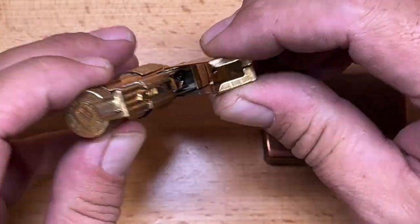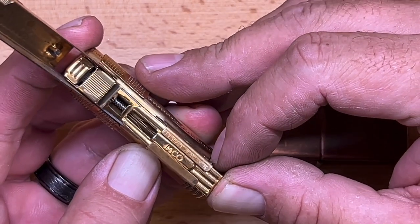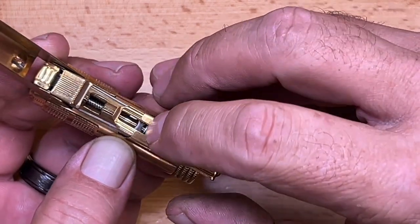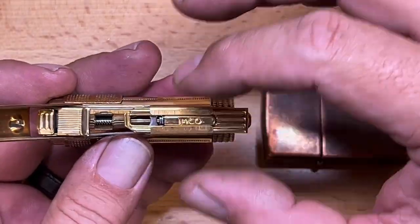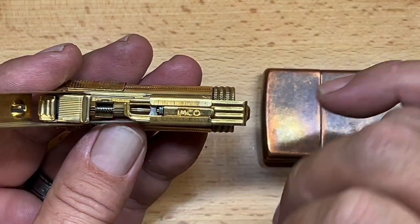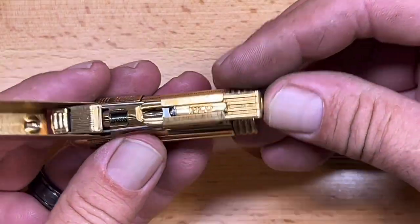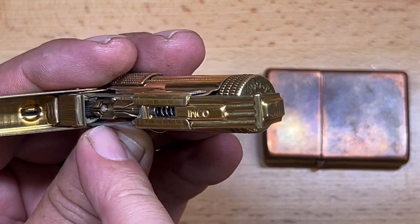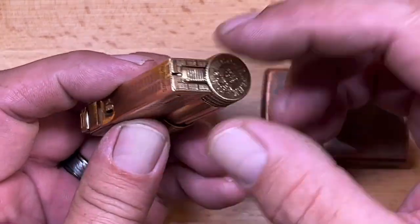For the flint, the case opens up and you can see a mechanism that holds the flint spring. You can pull the spring back and set a spare flint in there, so when the current one runs down you have a spare ready. This one came with a flint but not a spare. The flint sits in a little tube, and you push the case forward so it flips down and holds everything in place.